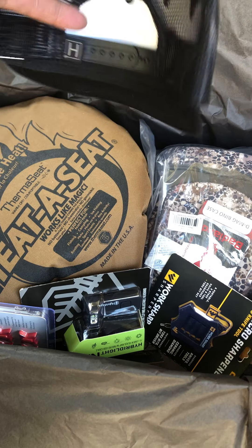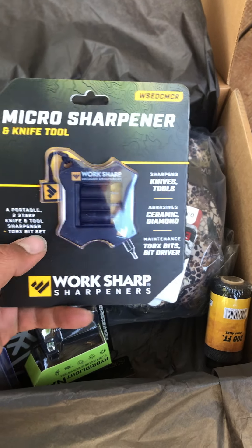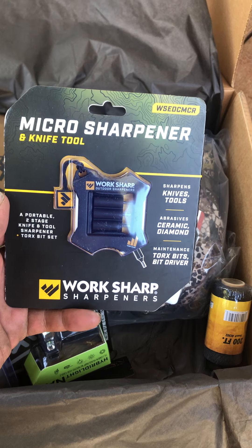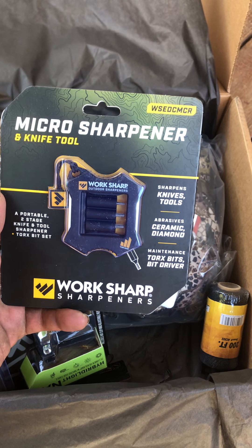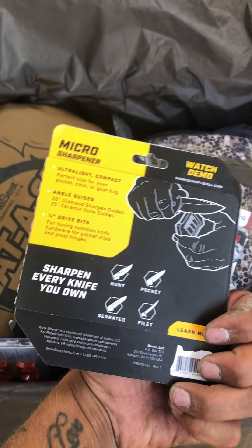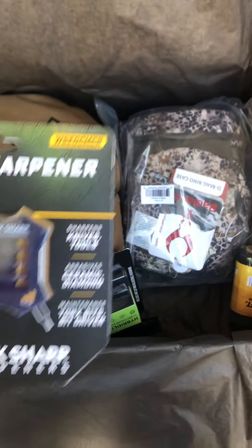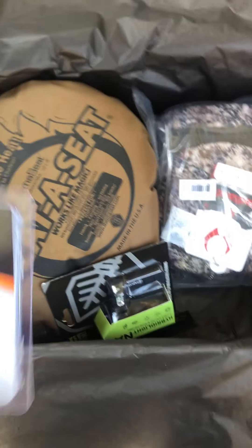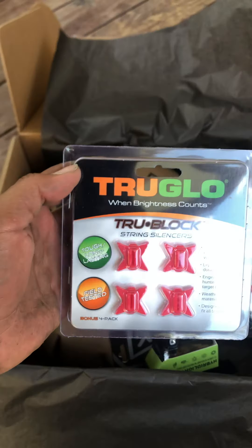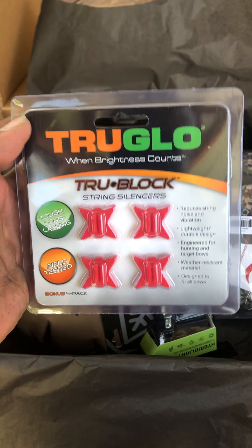Right out the gate, a Hunt Vault hat — always nice to get merch. A micro sharpener and knife tool, portable two-stage knife and tools sharpener. A tool Torx bit set, seems pretty interesting. Pretty good, like that. And oh yes, yes — True Glo string silencers!